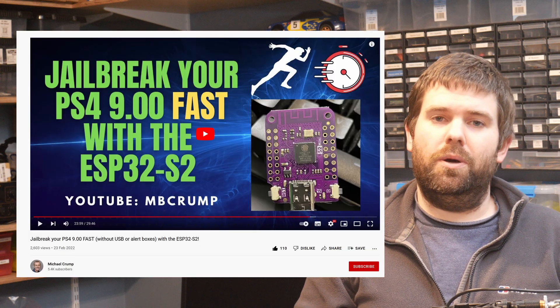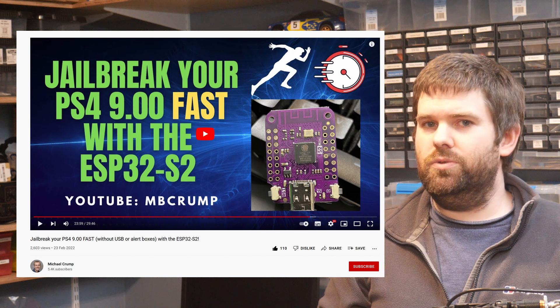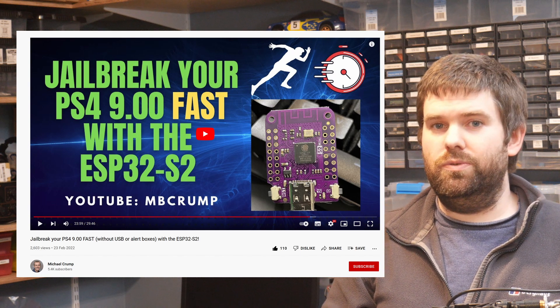Hello everybody. I was watching YouTube today and I got shown a video by Michael Crump about how to jailbreak your PS4 using an ESP32S2. I don't know anything about jailbreaking PS4s but I do know a lot about these boards, and I have a way of setting up one of these to do the project that couldn't be any simpler, and I'm going to show it to you now.